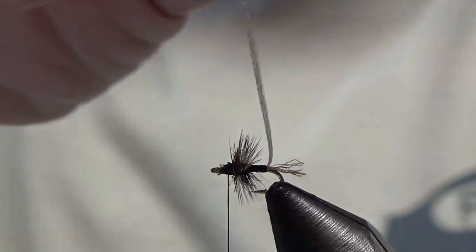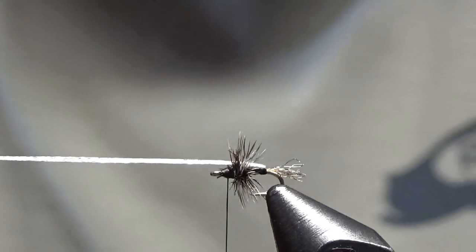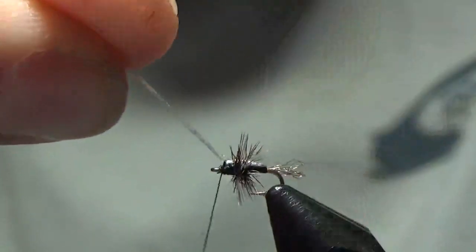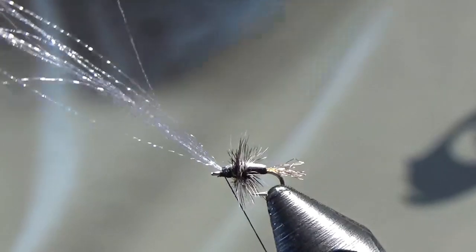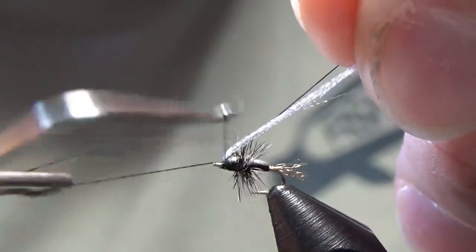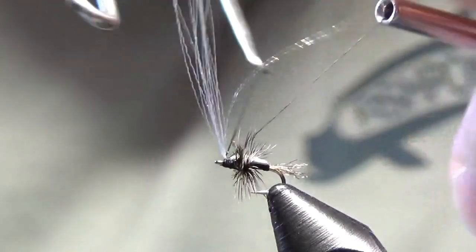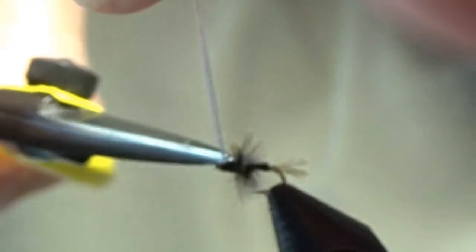Now the last step is we're going to bring our wing up over top and bring it right down in between your hackle fibers. Tie this off right in front of the eye of the hook. I like to make about three wraps on top and then come in front. I'm going to leave the wing long for now, grab hold of it, and whip finish right in front of it — one, two, three. Come in and cut your thread off, then cut the rest of your wing material off.